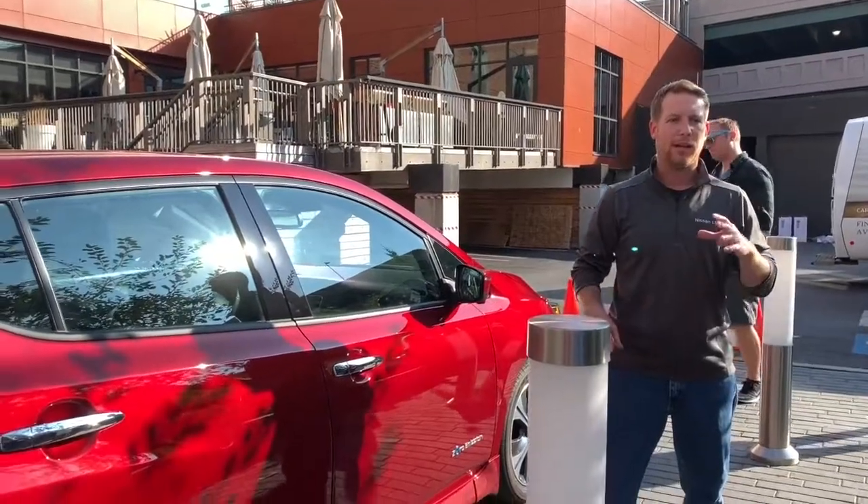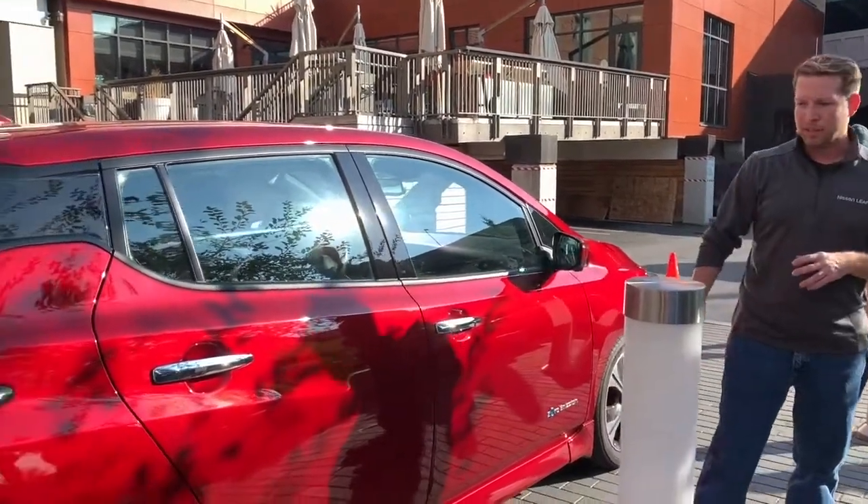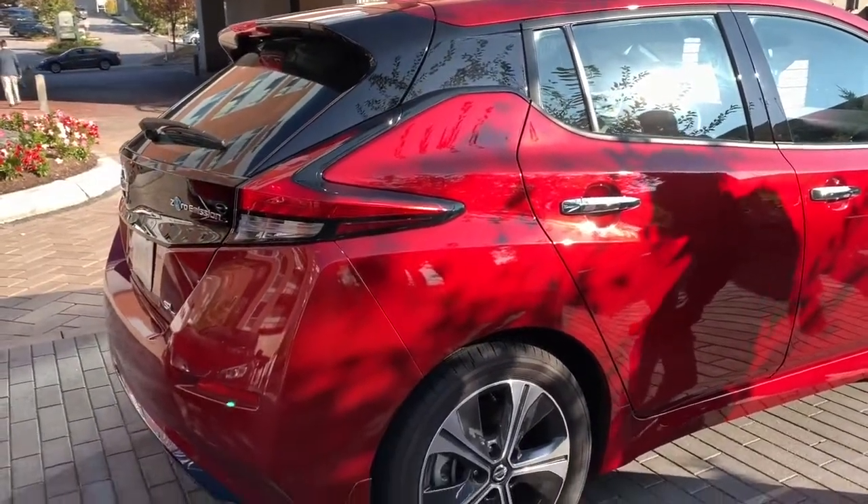I'm here to talk to you about the Nissan Leaf, an eco-friendly vehicle because it is all electric. It has great range, amazing comfort, and I kind of like this car.